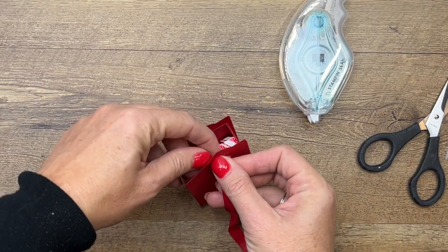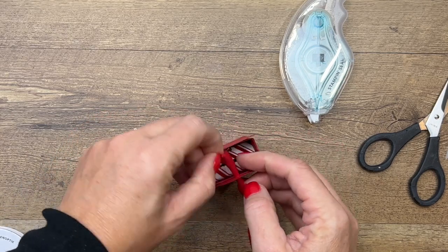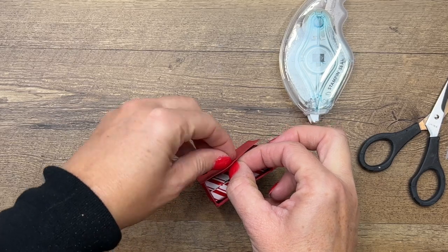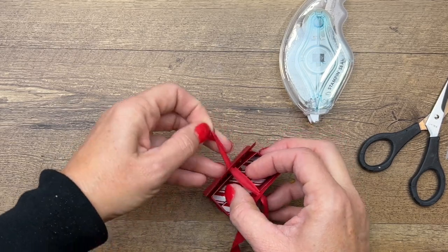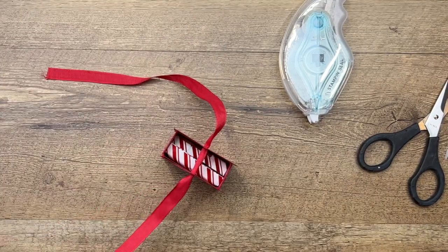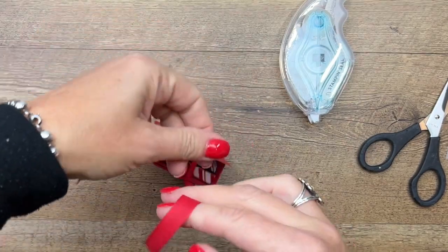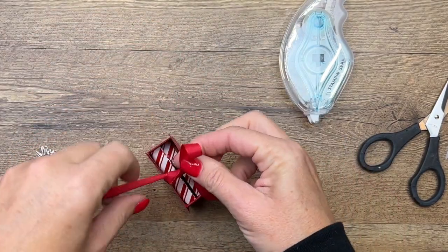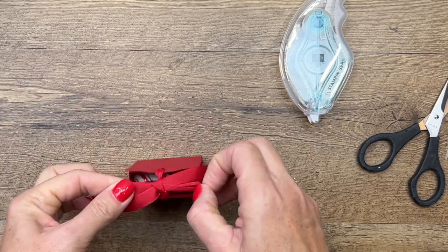The holes are already there for you — the die makes those holes. Feed that ribbon through there and tie your bow. These boxes are really easy to make and you could make lots of them relatively quickly.